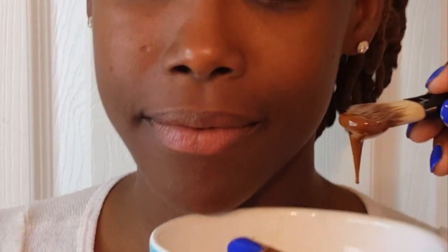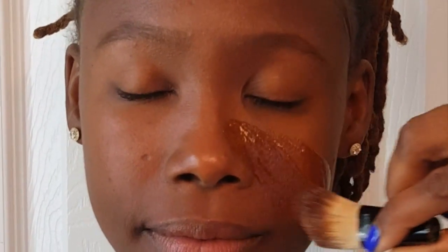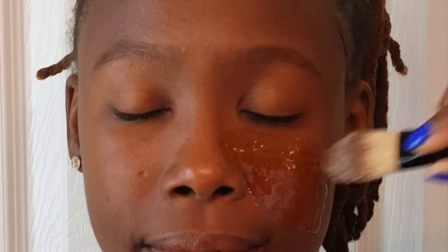After you get this mix, you want to start off with a fresh, clean face. Make sure you wash your face with whatever cleanser you use. Then you're simply going to take a makeup brush, or you can use your fingers, and evenly put it all over your face. It smells really, really good.